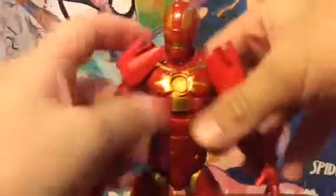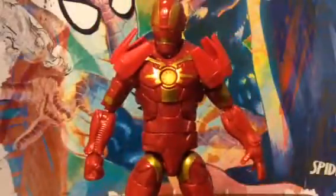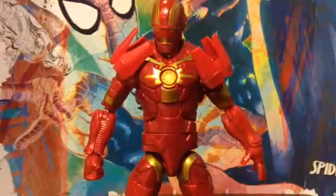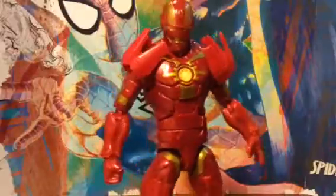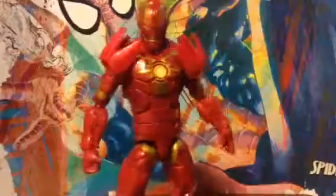He also has ankle pivot and toe point. He is a really cool figure, I really like him. I only have one complaint — that arm extended part, which I didn't really like. But I hope you enjoyed it. Please subscribe. Thank you for watching my video. Bye.